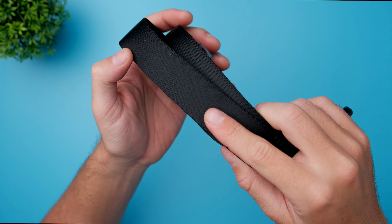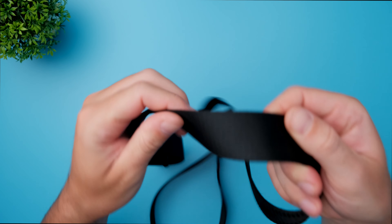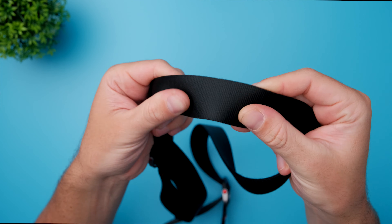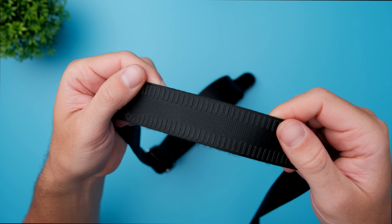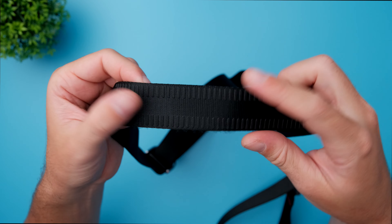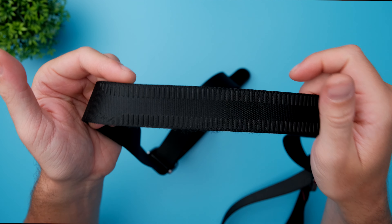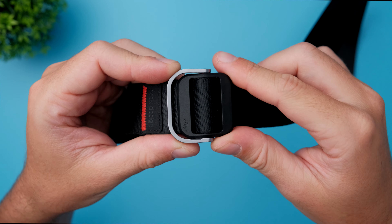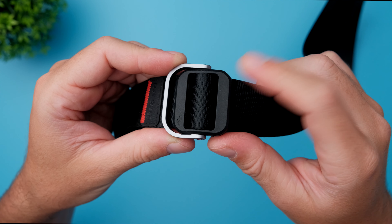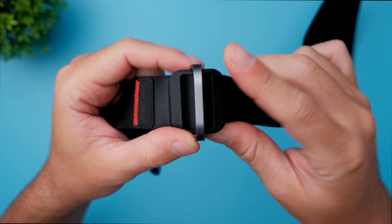The strap itself is built out of this seat belt-like material. Feels really durable and strong — it's pretty thick as well. Here on this part of the camera strap we have a little bit of rubber material, just to add a little bit of grip when you're spinning or turning the strap around your body. This is the tensioning mechanism, built out of plastic and aluminum, and it feels really high quality.